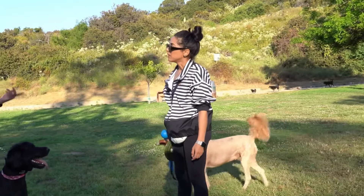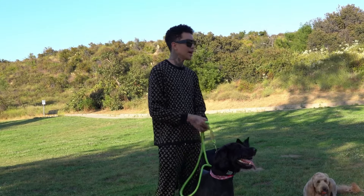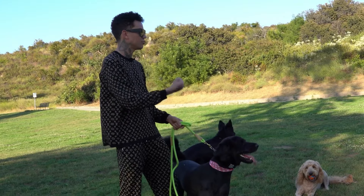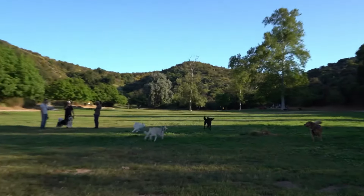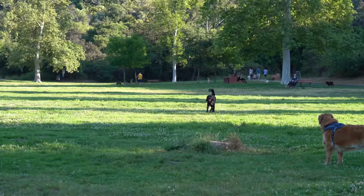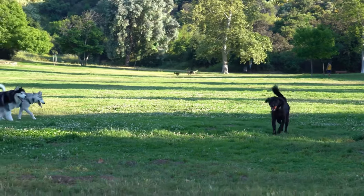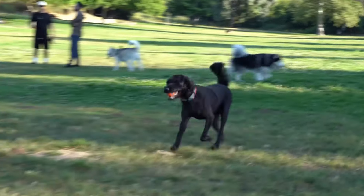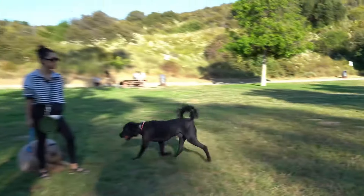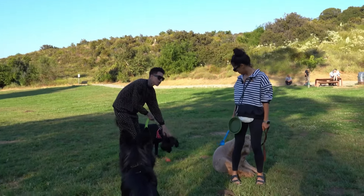We're going to repeat this a few times for him to learn that when I say 'drop it,' he needs to drop it. Watch how quickly he's going to learn this — he's going to actually learn to do it without me doing anything, just from telling him 'drop it.' Every time he brings it back, I'm going to show you exactly what to do. We're going to start by putting the leash on his collar. Don't ask for the ball, don't try to get it — just reward him for bringing it back. Good boy. So tell him he did a good job.